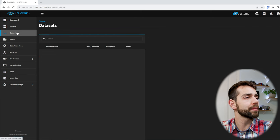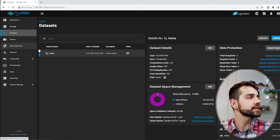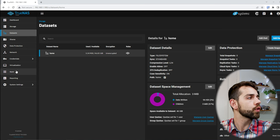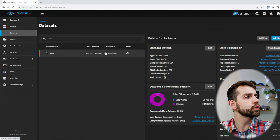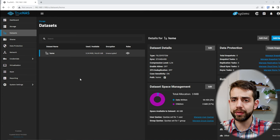Now we can come here to Datasets and create a dataset. For this video I'm not going to show how to create datasets, shares, and permissions for users in detail, because I'm more focused on the applications. I've already posted previous videos explaining those steps, and I don't believe it will be very different. What I want to show in this video now is the applications.